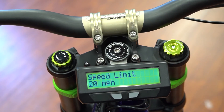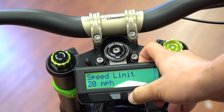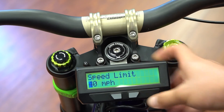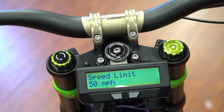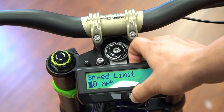Speed limit right now is 20 miles per hour. If we want to adjust that — this particular model is a Revolution 3.0 M Pro, 3000 watts, so it can do about 45 miles an hour — press and hold the right button for two seconds, get the first digit flashing, and go up to 50. Setting it to 50 won't limit the speed, whereas the 20 was limiting it to 20 miles per hour even though it's capable of 45 unlocked.